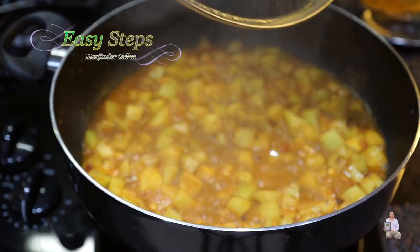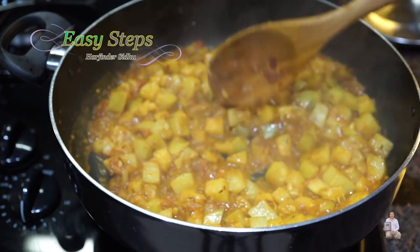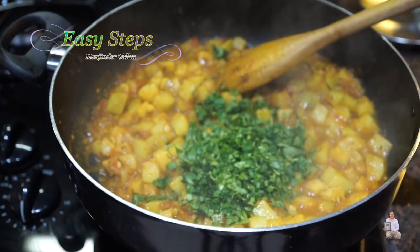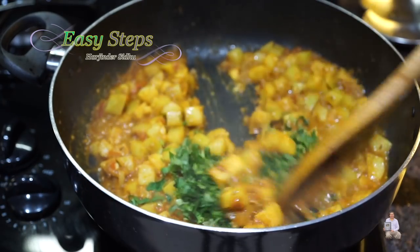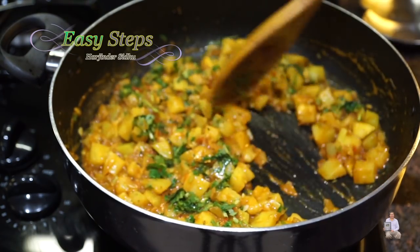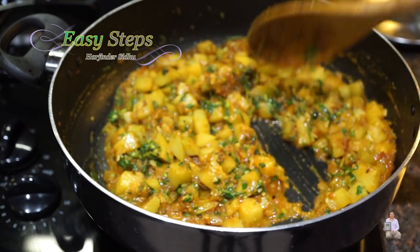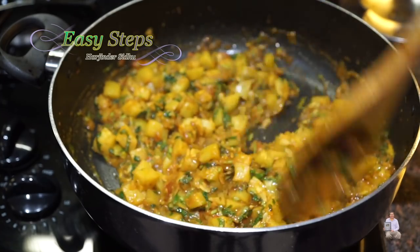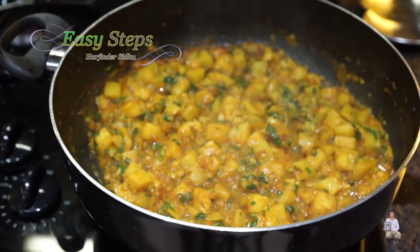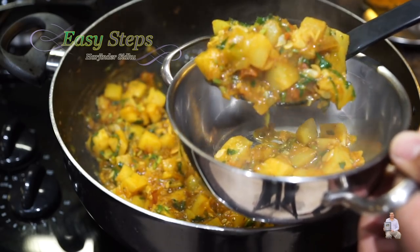After another five minutes, I'll open the lid and mix it. The kaddu is nicely cooked. Now I'll add cilantro, bring the gas to high, mix with the lid open, and cook for one minute to dry up the water. The sabji is all ready. We can dish it out as is, or cook an additional minute to dry it up further. This is looking perfect — I'll turn off the gas and dish it out.